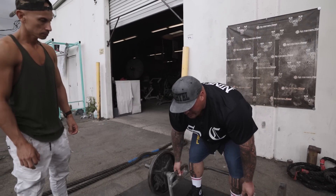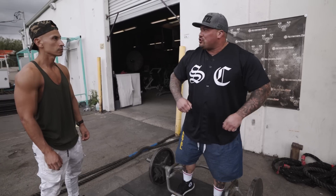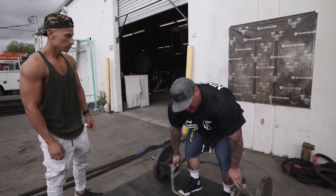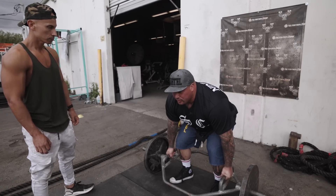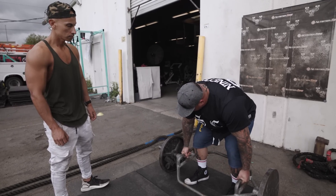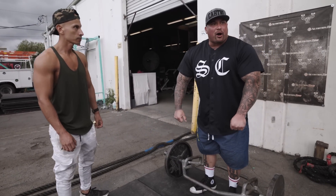A lot of people just get down, have their feet set where they want, and then they just pull. When you do that it can take you out of position — it's kind of like running to do a pull-up and just yanking yourself up with momentum. So I like to treat one plate the same way as heavy weight. I sit my butt down to the spot where I want it, and I start engaging my lats. A simple way to engage your lats: if your elbows are here, you basically move your elbows back a tiny bit and you're engaging your lats.